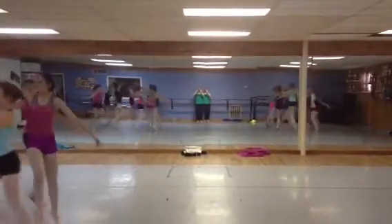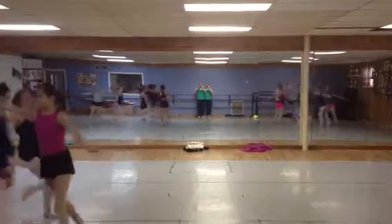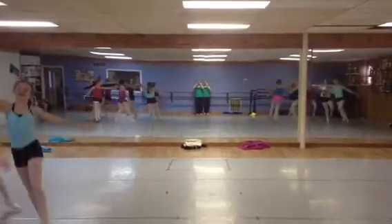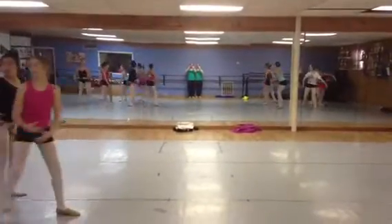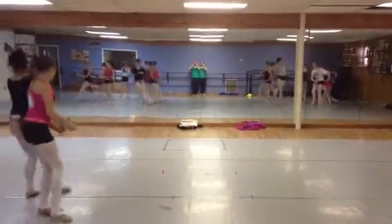Dolls are up, 5, 6, nice second arm, 2, 2, 3, 4, 5, 6, 7, we go — a step, a touch, a tendu away, step and touch, tendu skip away.